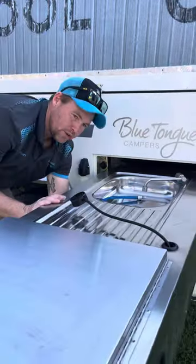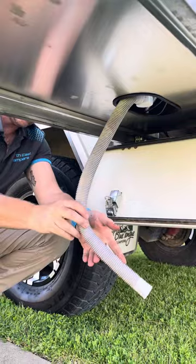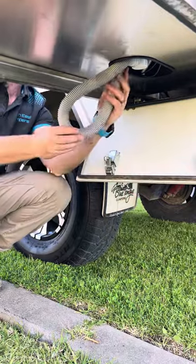Underneath there's also a hose which just extends down. All you do is pull that out. In the drawers on the other side we've got a collapsible bucket — it goes underneath there, and all your sink drain water just runs straight into there so it doesn't flood your feet.